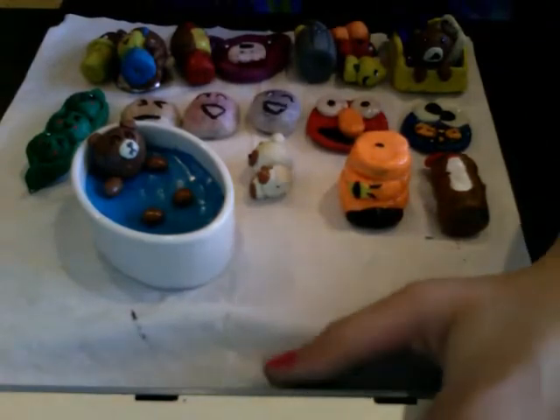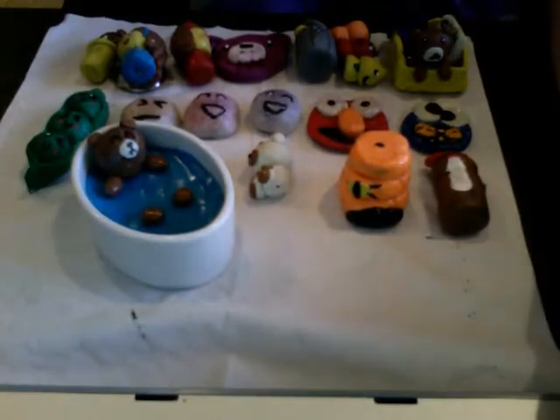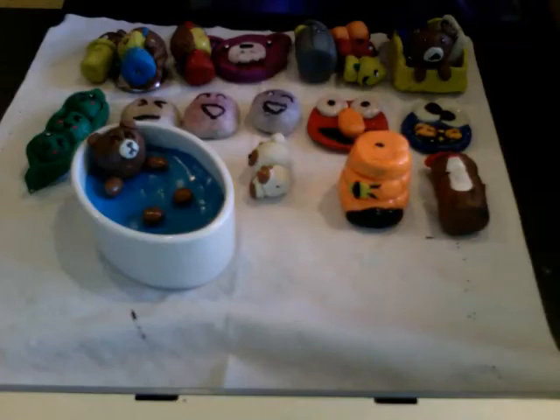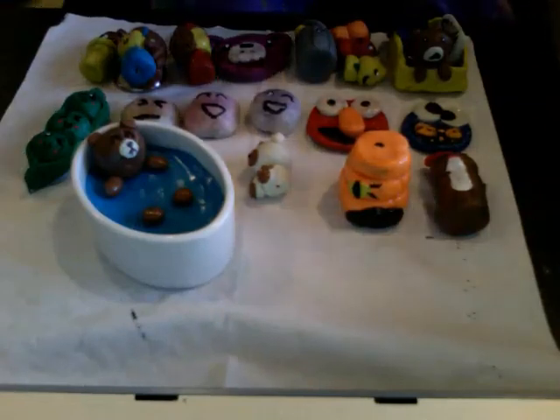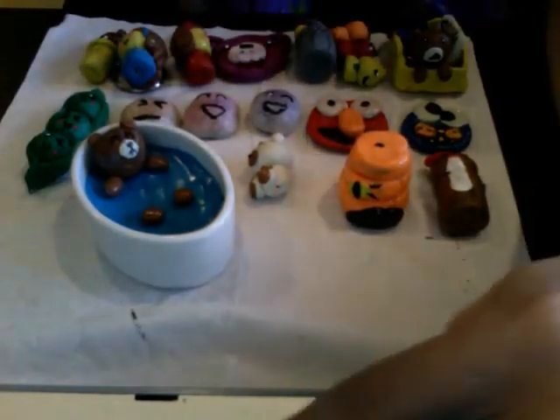I hope you guys enjoy all my charms. If you make any of my charms, I would only ask that you give me credit, because I've seen a lot of people say 'this is my own idea' when I watched a video before where someone else made it and said they'd never seen anyone make it. Please give me credit if you make any of these. Hope you enjoy my charms. Bye!